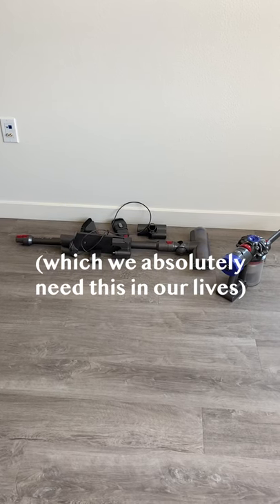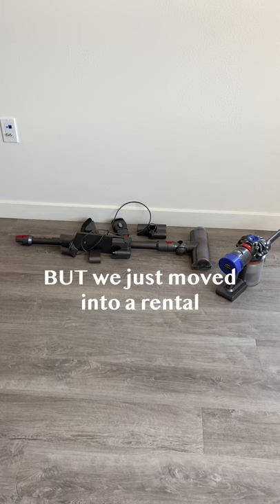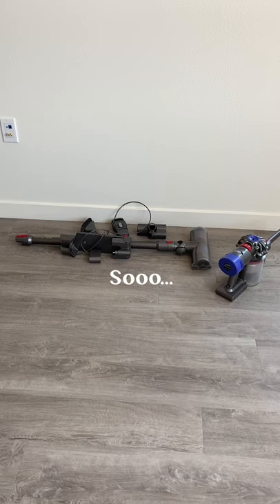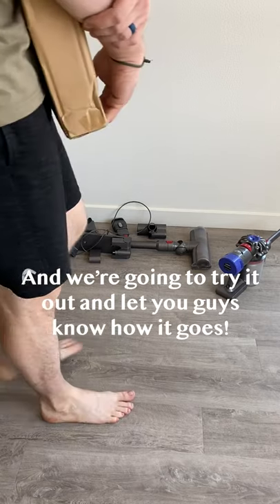We have a Dyson stick vacuum, which we absolutely need in our lives, but we just moved into a rental and we really did not want to mount it onto the wall. So we found a solution and we're going to try it out and let you guys know how it goes.